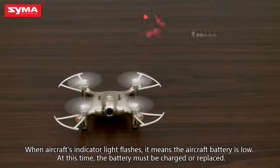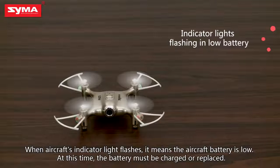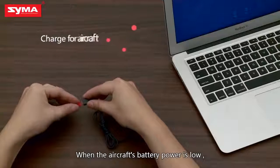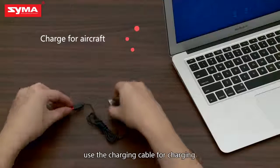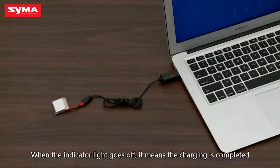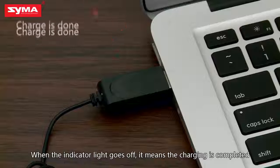When the aircraft's indicator light flashes, it means the aircraft battery is low. At this time, the battery must be charged or replaced. Use the charging cable for charging. When the indicator goes off, it means charging is finished.